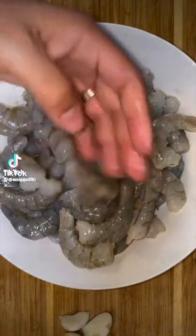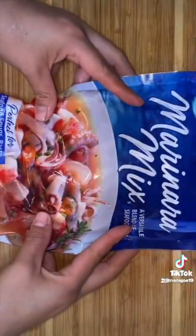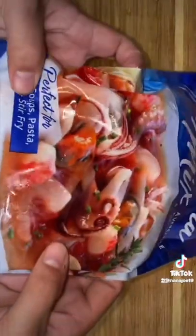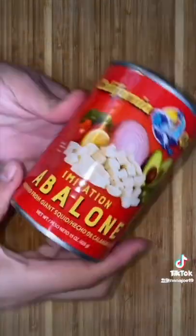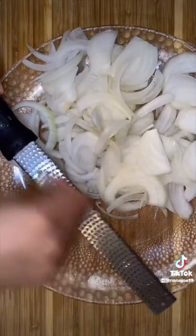Let me show you guys how I made my seafood parrillada. Here I got about two pounds of big shrimp. I'm gonna clean and de-poop them. You will also need a bag of seafood mix. Basically you can use whatever seafood you want. A can of some abalone, about two onions cut up into moon shapes, and half a head of garlic.